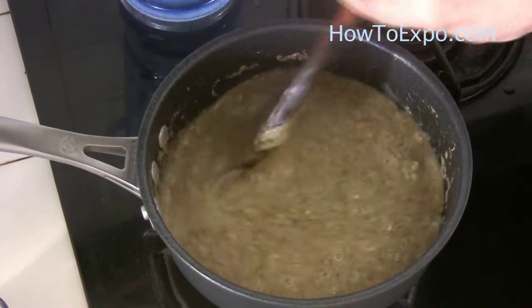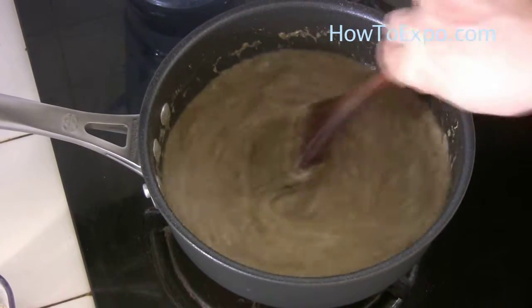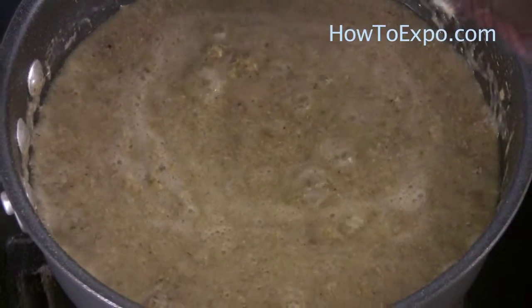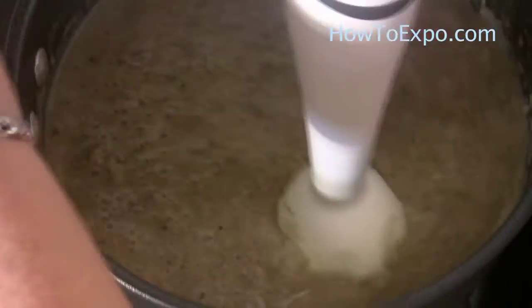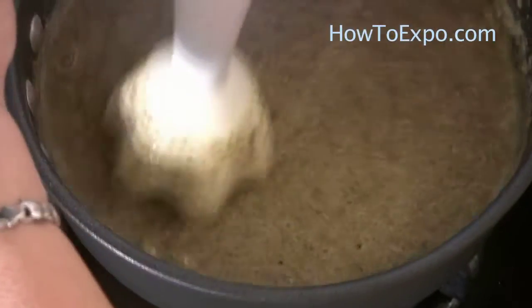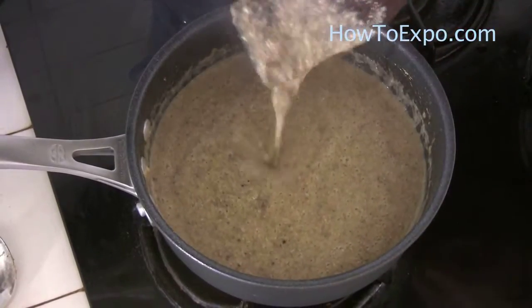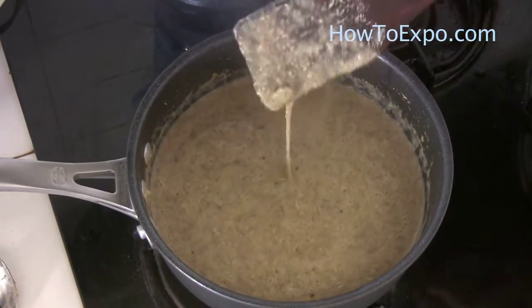This can be eaten with bread or rice. Lower the heat, just use the hand mixer and all the lumps will go away. After that, if you see the soup is too thick you can still add a bit more water. This consistency is good — it shouldn't be thicker than this.